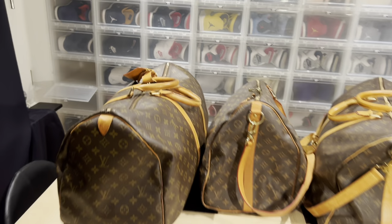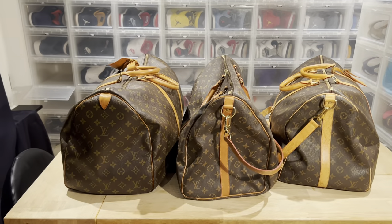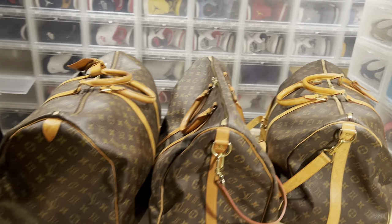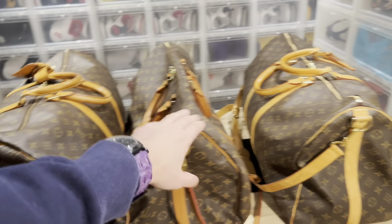Back with all three bags — these are all the 55 size. My bags are filled with paper, that's why they look like that, and I have a base plate in one of them. So the order is: real, fake, real.